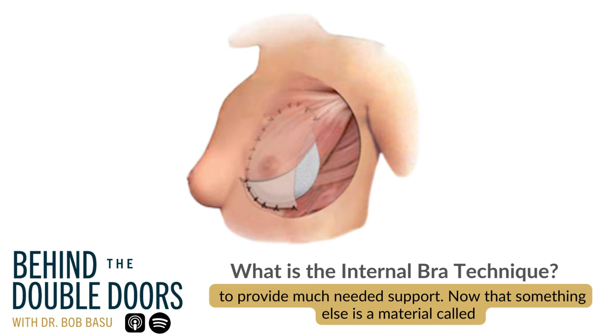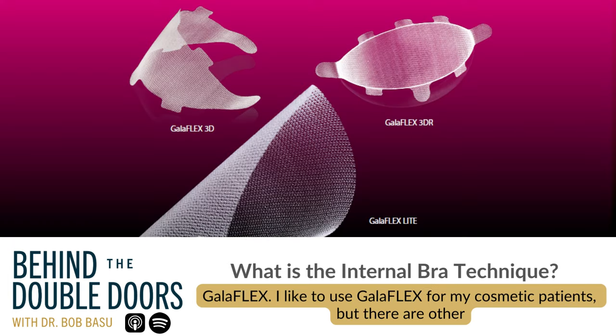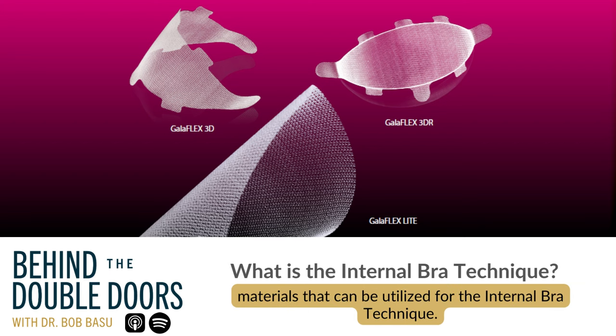That something else is a material called Galliflex. I like to use Galliflex for my cosmetic patients, but there are other materials that can be utilized for the internal bra technique.